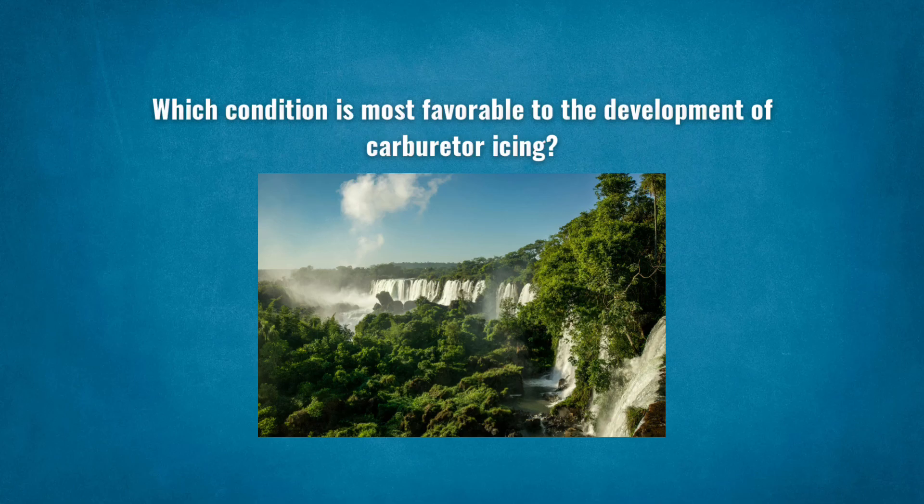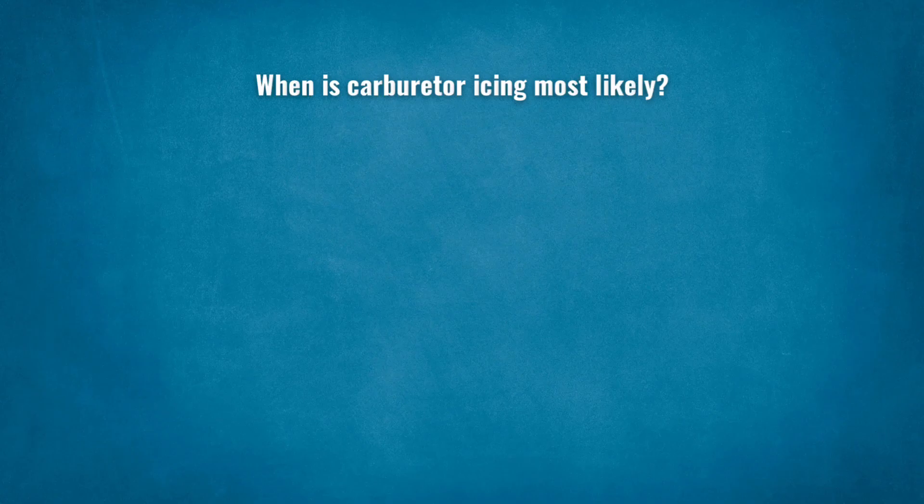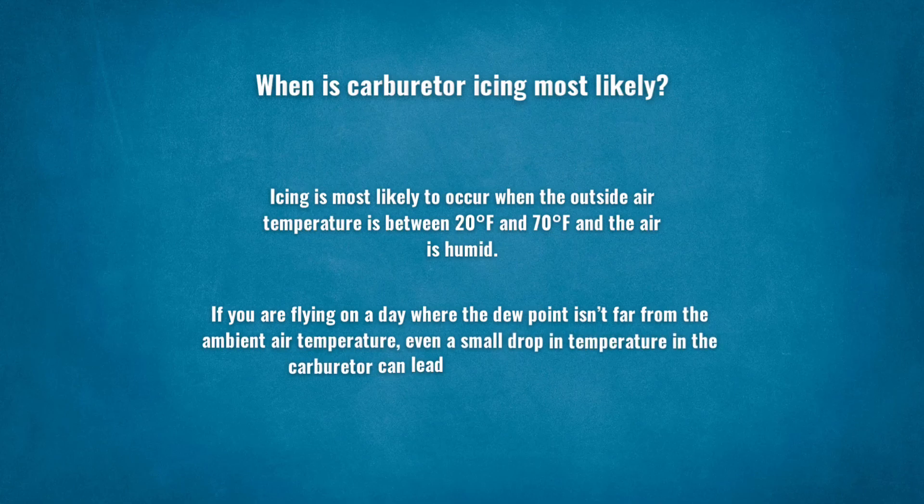The point at which water vapor condenses into liquid is called the dew point. Icing is most likely to occur when the outside air temperature is between 20 degrees Fahrenheit and 70 degrees Fahrenheit and the air is humid. If you're flying on a day where the dew point isn't far from the ambient air temperature, even a small drop in temperature in the carburetor can lead to the formation of ice.